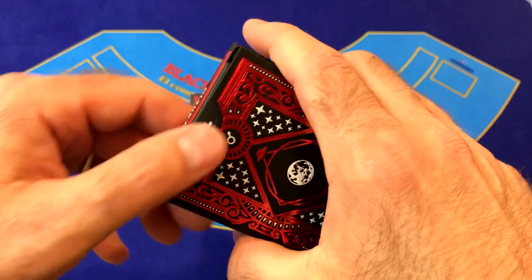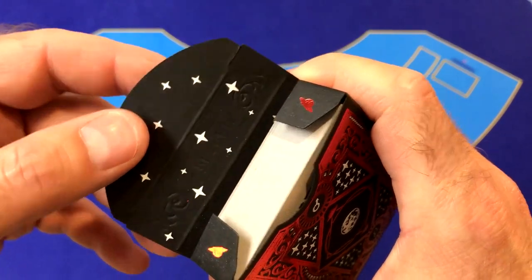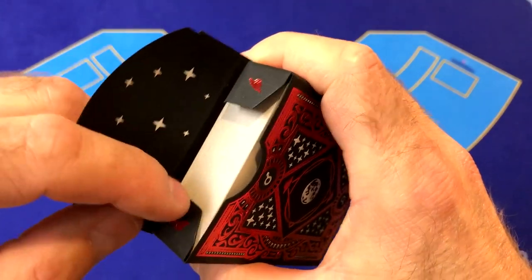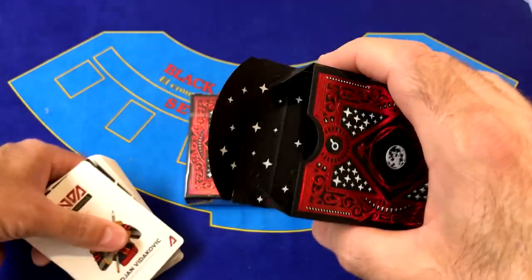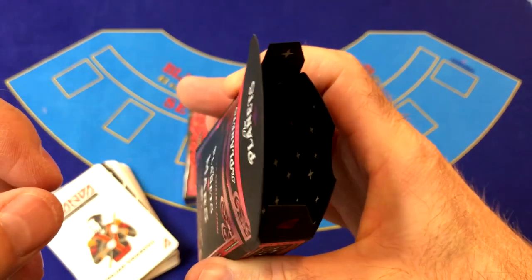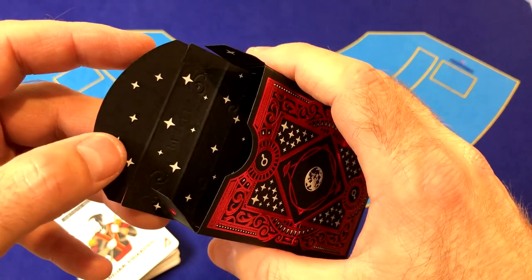On the inside flap it says 'The Planets' with a little flying saucer. On the inside of the tuck case we've got white foil stars continuing along the inside, and on the small inside flaps more flying saucers. The inside of the tuck box has white foil with a starscape and the planet Mars in there — it makes for a very elegant, awesome tuck box.